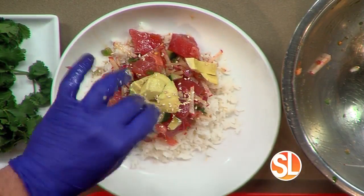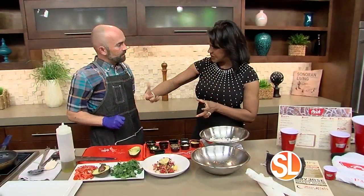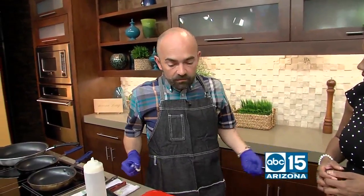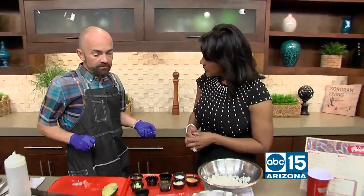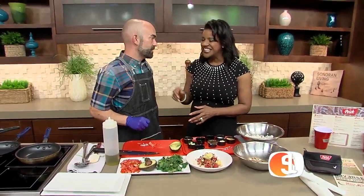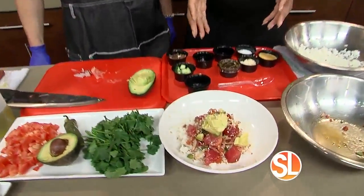So when we're doing the ahi at home, it's going to come in kind of a rectangle shape. Or you can have a butcher break it down for you — say you'd like four ounces of medium diced ahi. But it needs to be high grade. So when we ask for that, we just need to say the good stuff. Ideally sashimi grade. So when we go in, that's what we're going to ask for, and then we can put this together at home.